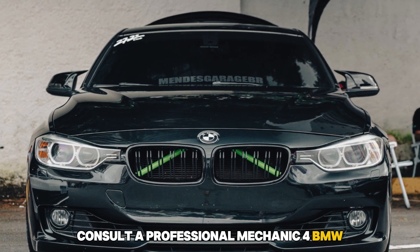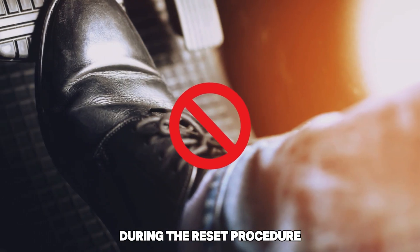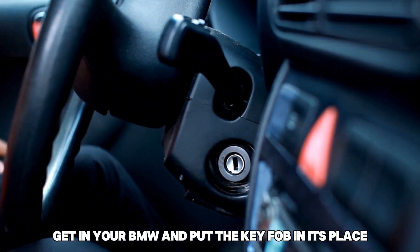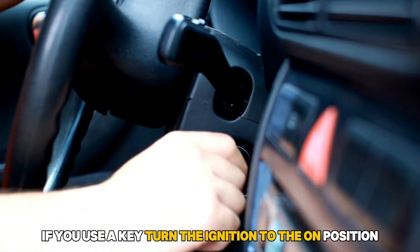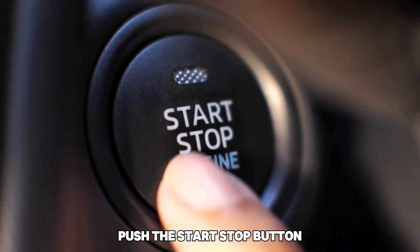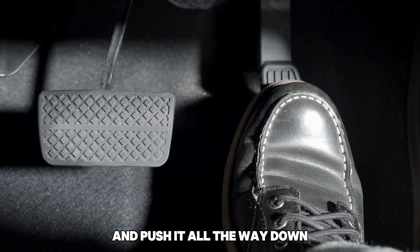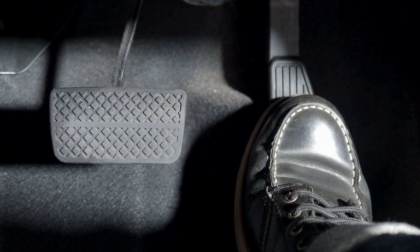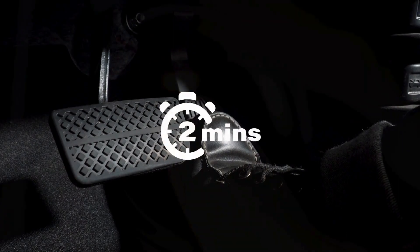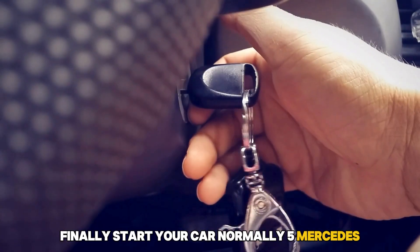4. BMW: For most modern BMWs, tip: during the reset procedure, do not touch the brake as you would start the car. Get in your BMW and put the key fob in its place. If you use a key, turn the ignition to the on position without starting the engine. Push the start-stop button. Put your foot on the accelerator and push it all the way down, then hold for about 30 seconds. While your foot is still on the accelerator, push the start-stop button again. Slowly release the accelerator and wait for about 2 minutes. Finally, start your car normally.